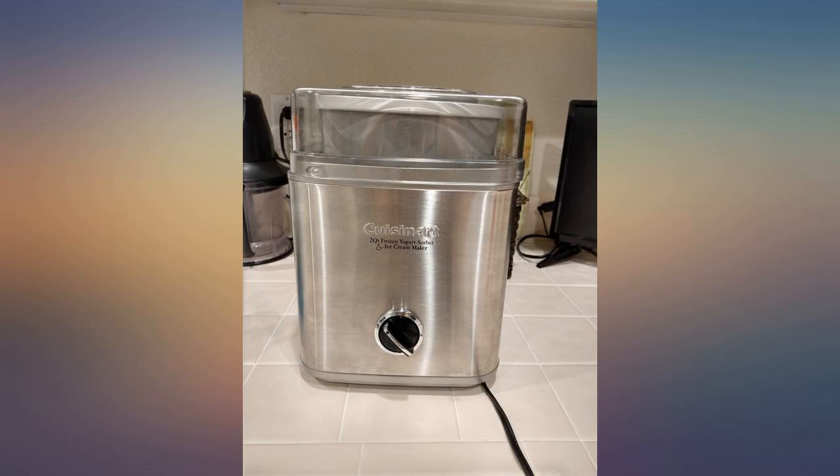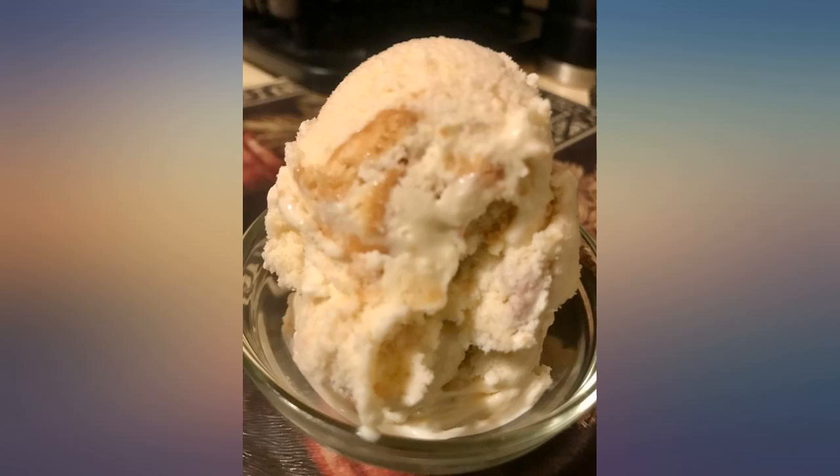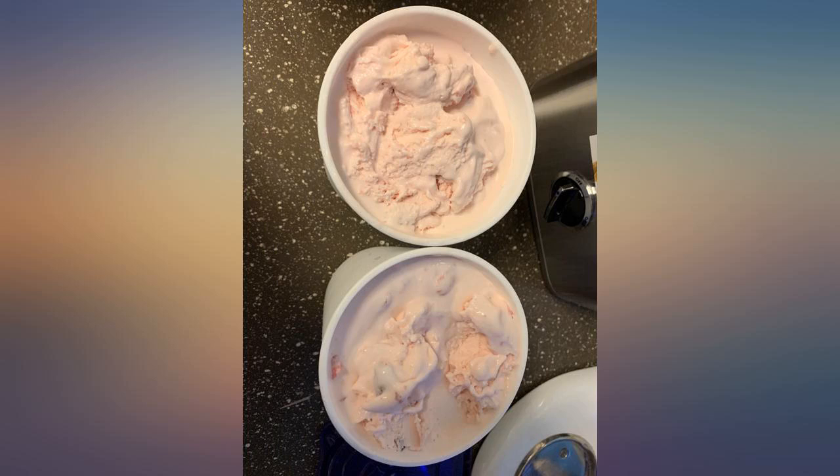It's very easy to use, to clean, and to store. I also got an extra bowl to keep in the freezer so I can make 2 flavors in a day for guests. Pictured is my first batch of basic chocolate with no candy or nut additives.